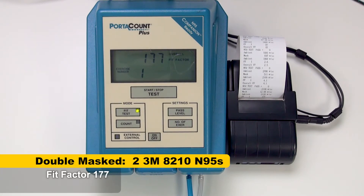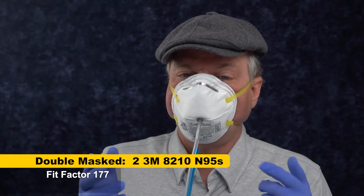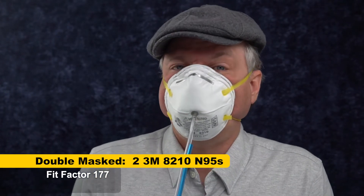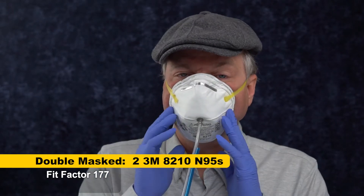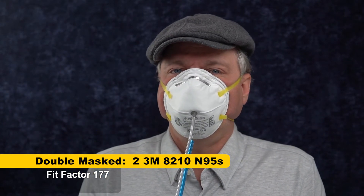177. So you can double mask with 8210s and get better fit than I get with them alone, but I would not recommend it unless you've got a much smaller nose than I've got, because it's my nose — I can't breathe through it. It's hard to breathe through these double masks. So it works, but not a good idea.